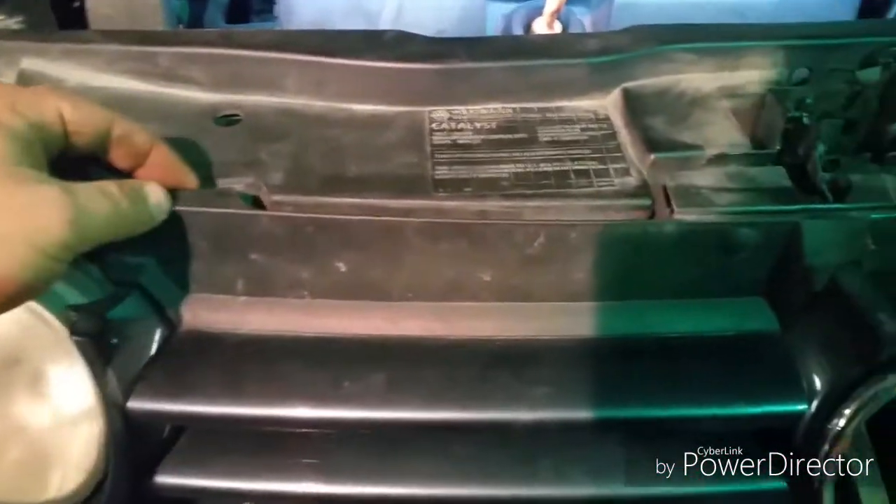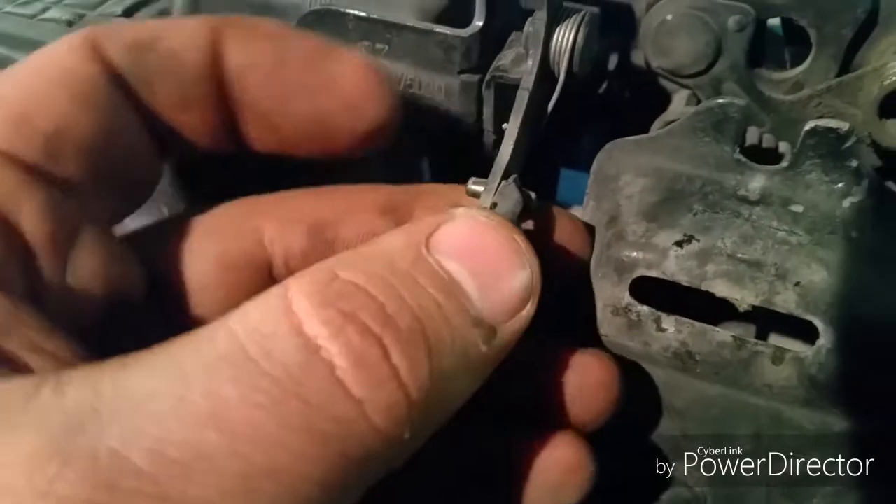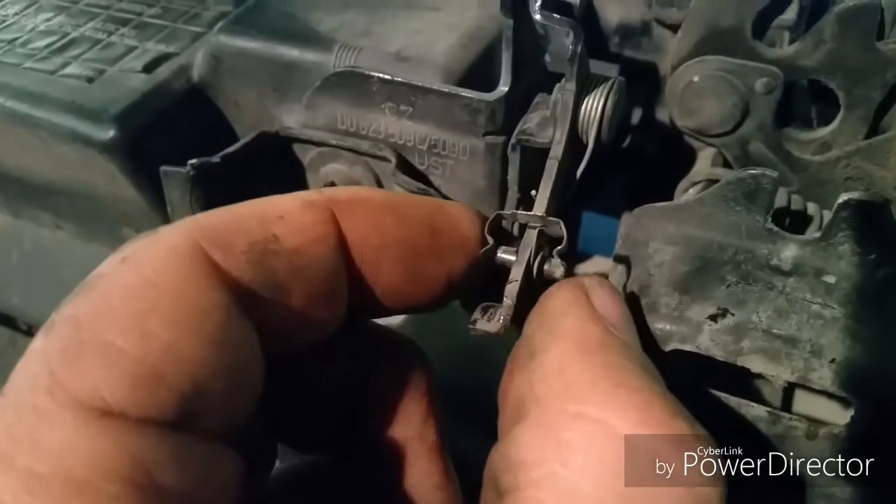You take a screwdriver or something and there are clips here, here, here, and here. This comes out back at you and you lift straight up. Then there's a little clip here — this thing just lifts straight up. It pivots, and then you can spread the handle and pull it out over that pin, and the whole thing just lifts off.